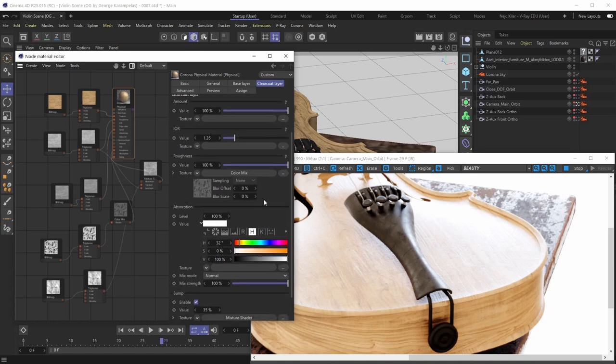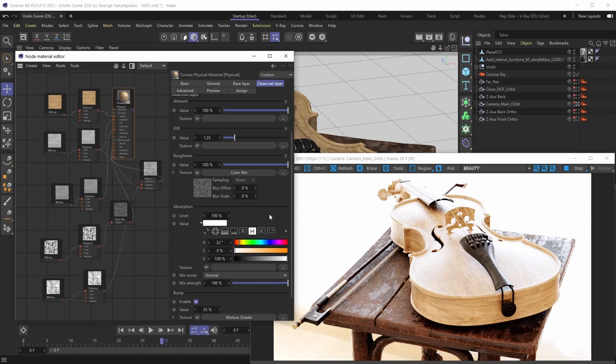To finish things off, we have one more parameter to talk about: the Absorption parameter. It defines how light of certain wavelengths is absorbed. Anytime light hits your material it has to pass through the clear coat layer first, and since the clear coat layer can absorb light differently, the entire material will look visually different. Absorption is a physically accurate, physically realistic parameter.